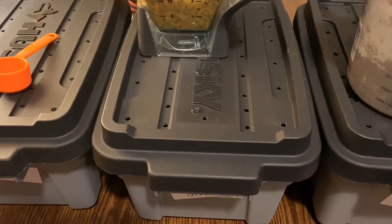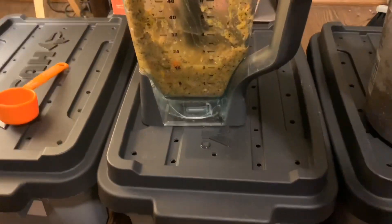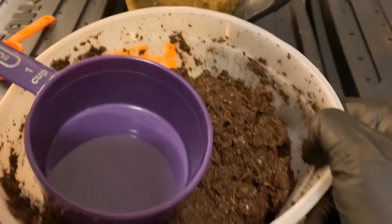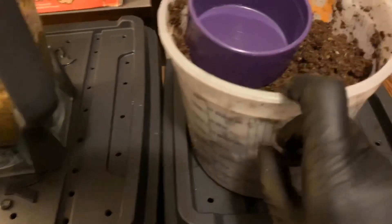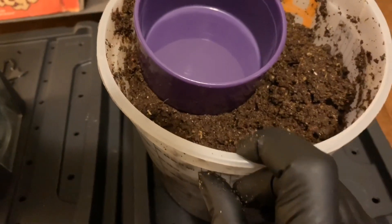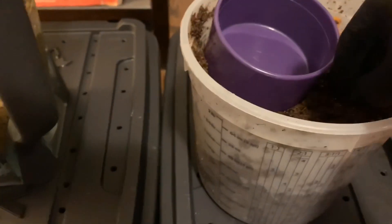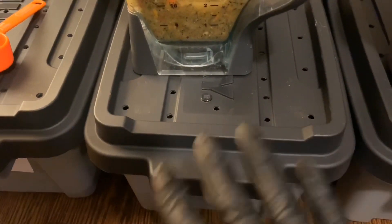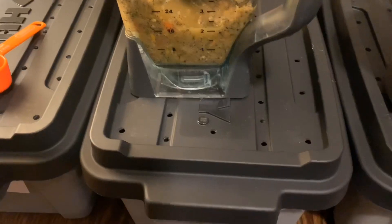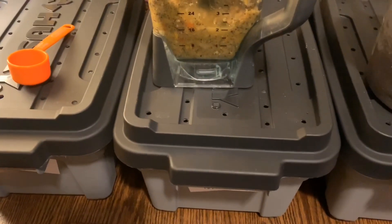Hey everybody, it's Emily the Crazy Worm Lady. I am here today to forge ahead on our reproduction games, trying to get these bins going. I have some blended food — coconut coir, kelp meal, alfalfa meal, neem cake, oyster shell, and coffee grounds mixed together. I'll add a little bit of bedding and a little bit of this food, and hope we can get these guys taking off. Let me set up my light and camera and we'll get started.